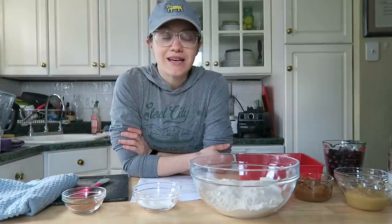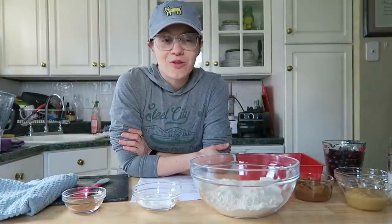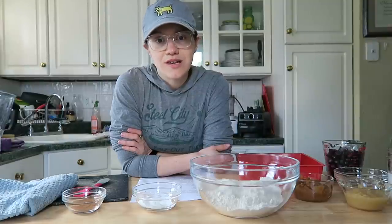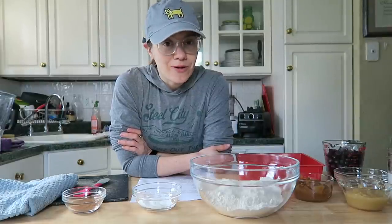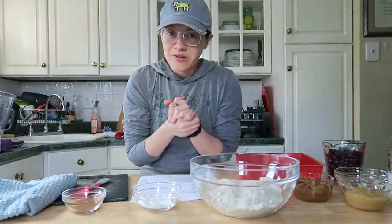I wanted to celebrate my mom, and for those of you that didn't know, she passed away almost two years ago. So this is my blueberry buckle cake celebrating her, and I think you guys are really gonna like it.